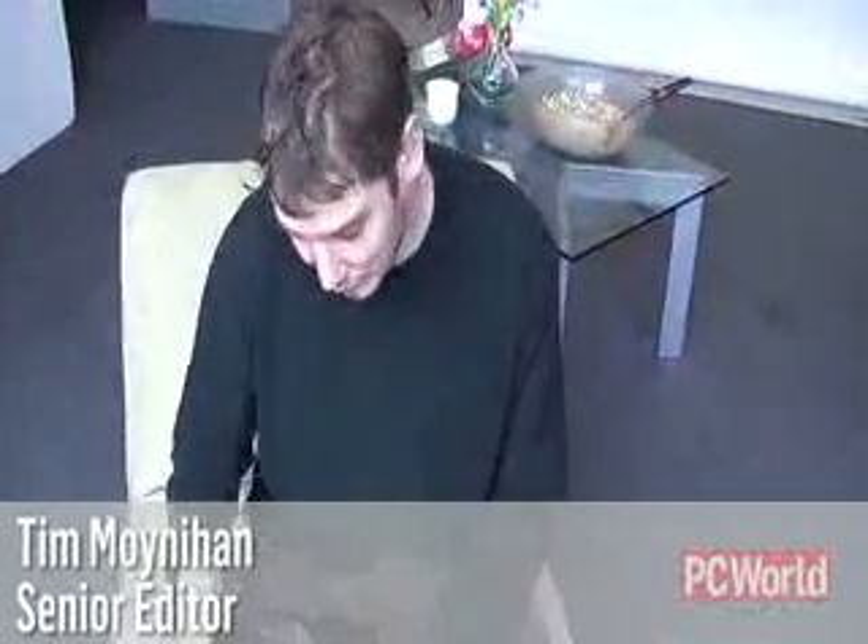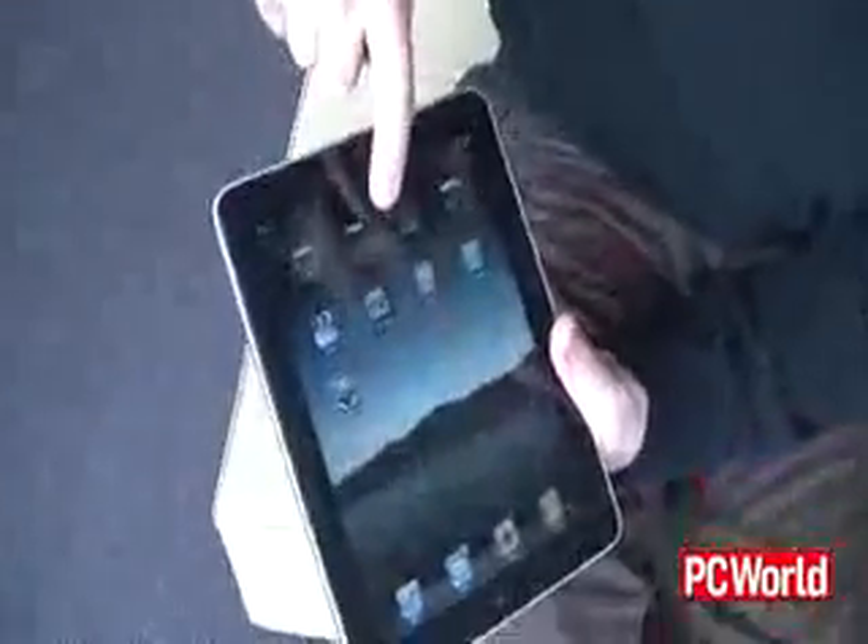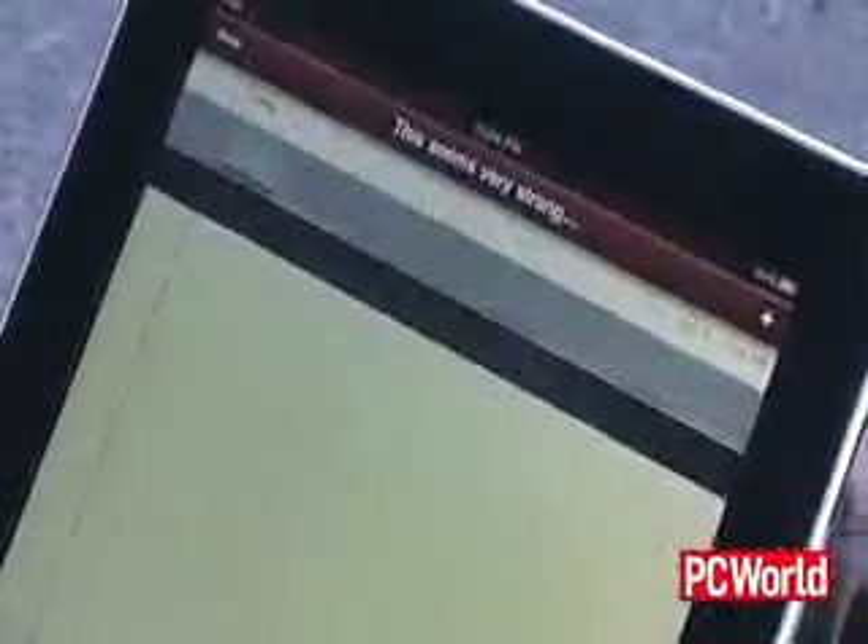Let's stress test this sucker. We do a lot of this stuff tongue in cheek, but within about three or four drops on the floor, you can already see the screen is a little damaged — there's pixelation. It's kind of surprising because the iPhone was definitely a little more sturdy than this.